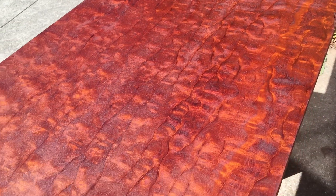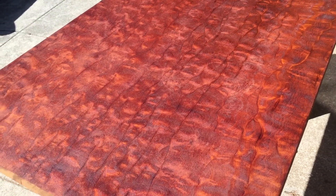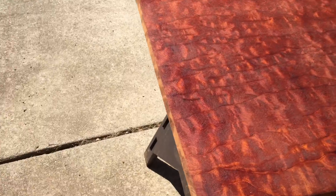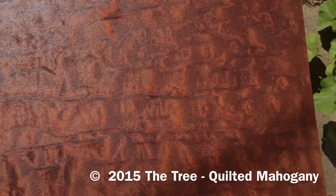This is a bookmatched board. It used to be two inches, but it was a bookmatched piece. So I just thought I'd show you sort of what it looks like in the sun — I know the glare kind of sucks — but sort of sanding this stuff. Anyhow, this is some quilted mahogany from the tree. It's Robert Novak's board number six.